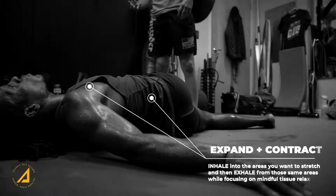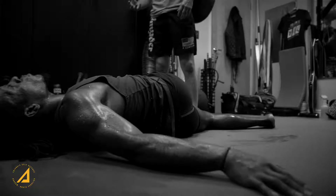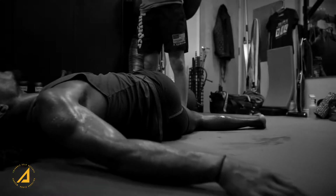You want to breathe into the areas and expand the areas that you want to stretch. You also want to contract and exhale out of those areas. I like to think about the breath going out my arm or down the leg and mentally focus on relaxing while I'm going through that stretch.